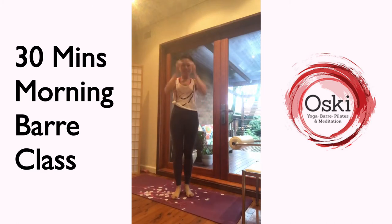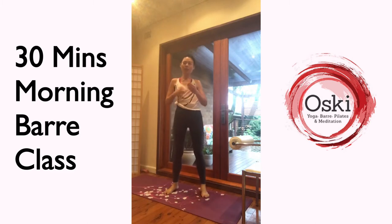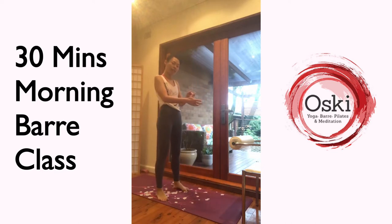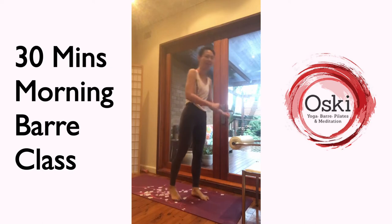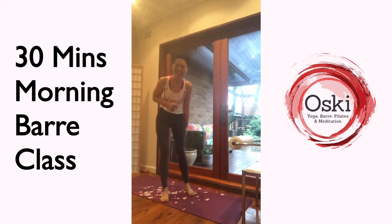Welcome, good morning to Oski. My name is Christine. I'm going to go through a 30-minute barre class with you this morning. You need to get a chair, kitchen bench, or anything you can hold on to with your hands. You'll also need a yoga mat. So let's get this done.